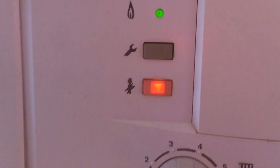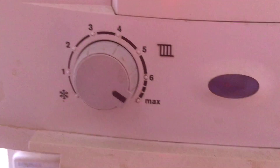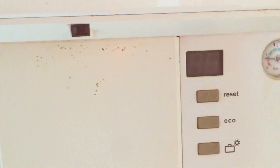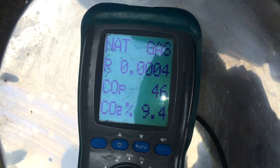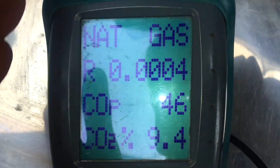I locked it on high, done a negative fan pressure test, then done the high and low combustion ratios — gas-rated the boiler and it was all okay. I did advise them about the red electrode seal but they didn't want to do it. As you can see from the state of this boiler it's not really well looked after, which is why I told them they should do it — it probably won't be seen again for another five years. You can only tell people.